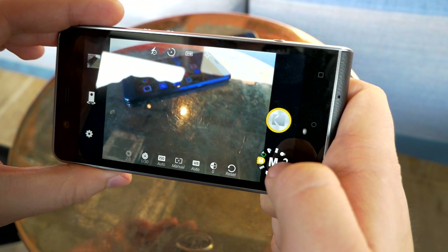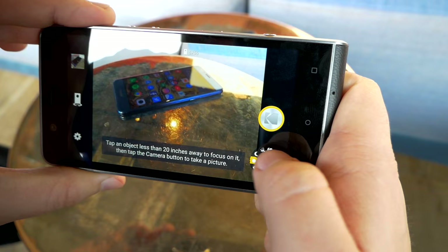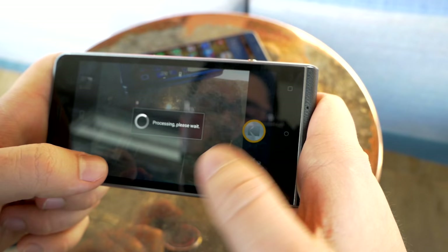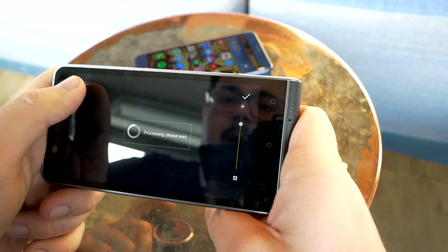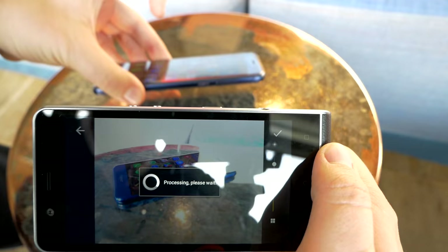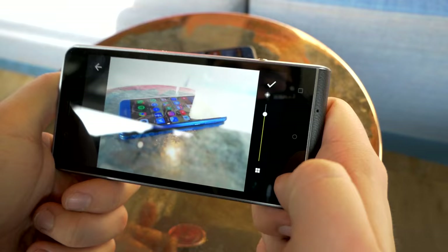There's also a bokeh mode: it shoots a subject less than 20 inches away, then the background separately, and afterwards you can adjust the sharpness level of the subject versus the background. It's not very quick though, and the bokeh mode on the Honor 8 and Huawei P9 are definitely faster and more precise.